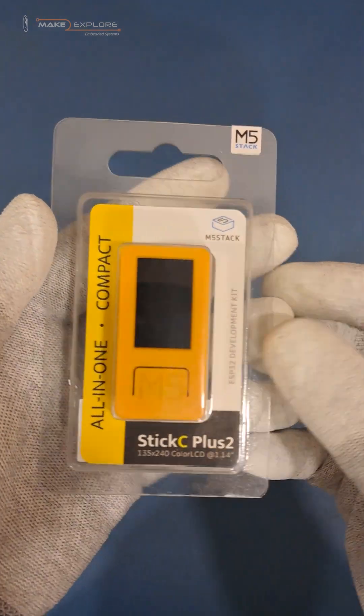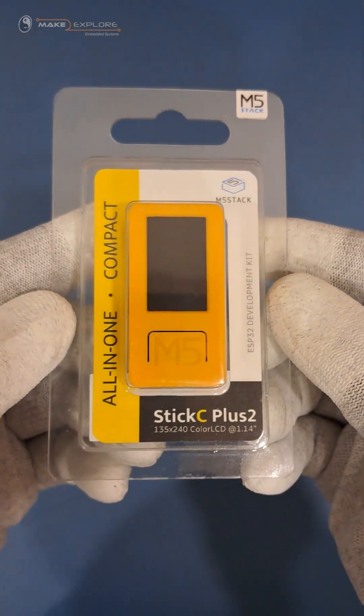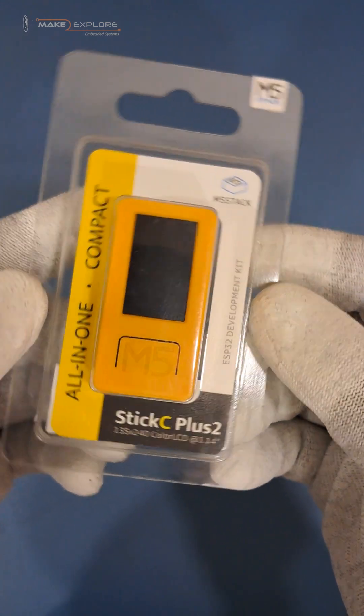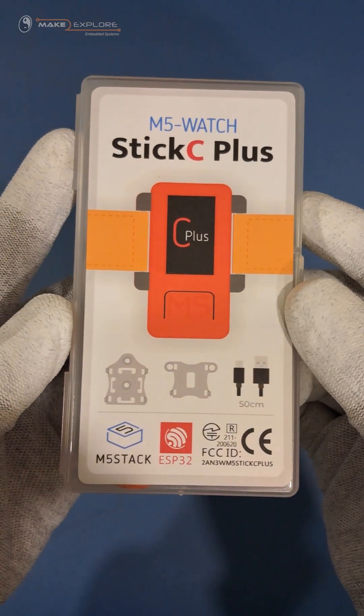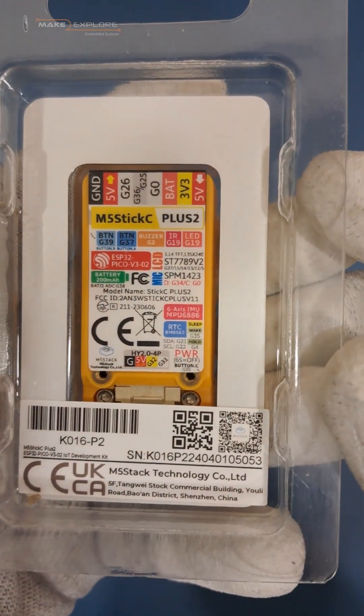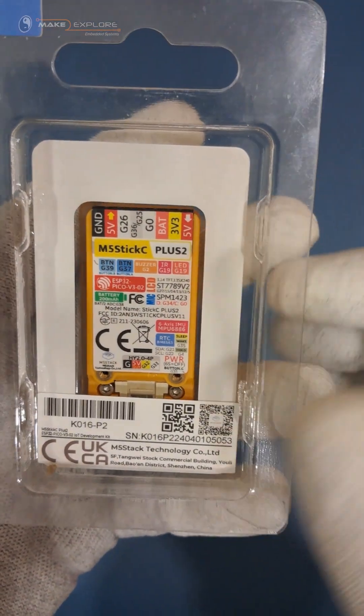Hi, welcome to Make 2 Explore Systems. Today we have new hardware on our desk: M5 StickC Plus 2. In an earlier video, we have seen M5 StickC Plus. This is its advanced version, Plus 2.